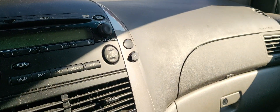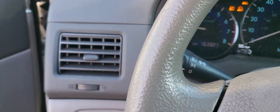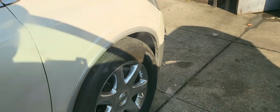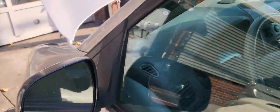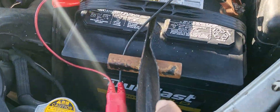We need to do a quick visual inspection. So I open the hood. Before doing anything else, I drove the car and noticed the battery light is on. That tells me the alternator is not charging. This battery looks like it's new.